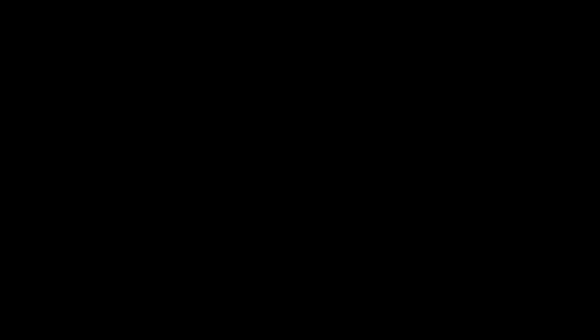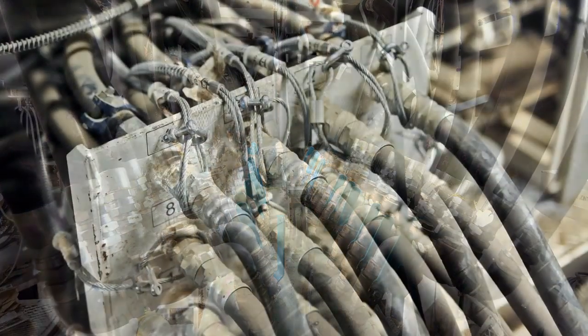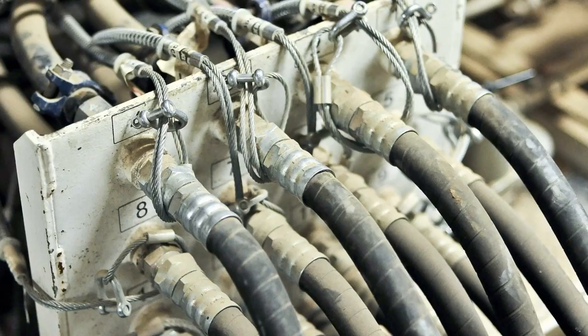While that work is going on, we're reconnecting all of the hoses, electrical cables, jacks, and other equipment in the TBM. When those are all reconnected, we go through a testing and commissioning period, and then we will resume tunneling.